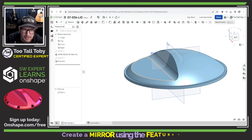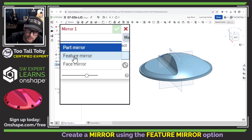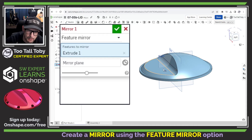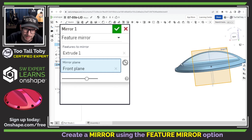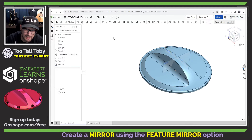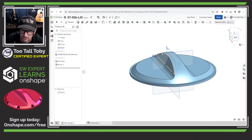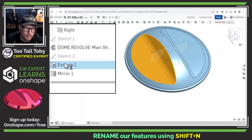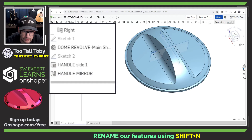That gives us a handle-type shape — something you can grip onto and turn. Now let's take that shape and mirror it. I'll jump into the mirror command, specify a feature mirror — not a full part mirror — and mirror this cut about the front plane. OnShape gives us a great preview when doing mirrors and patterns. There we go — that gives us the shape of those cuts. Let me do a quick rename: Shift+N to call this "Handle Cut Side One" and rename the mirror feature to "Handle Mirror."